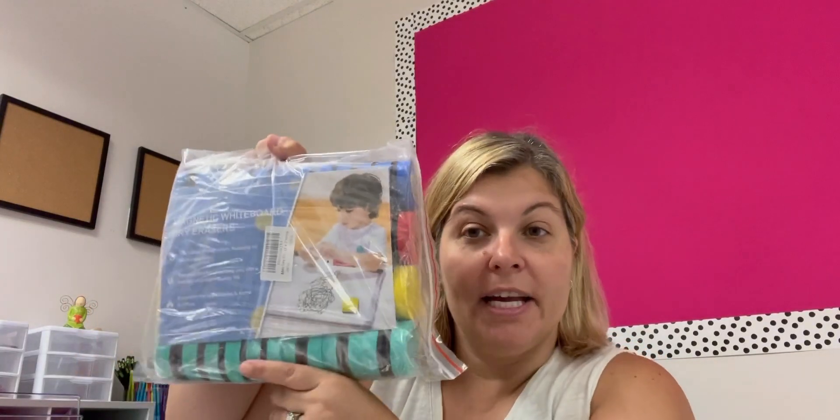I got the magnetic whiteboard dry eraser. This also came from a YouTube viewer — Sierra. She says the struggle is real keeping dry erase markers and pencils lasting the year. Sierra, thank you, I truly appreciate you. My students will definitely appreciate you as well, and we will think about you when we use these dry erase erasers. That is what we got from the Amazon wish list.